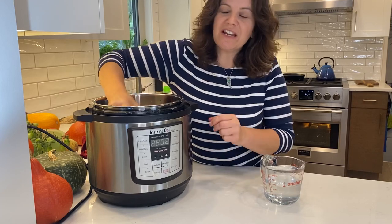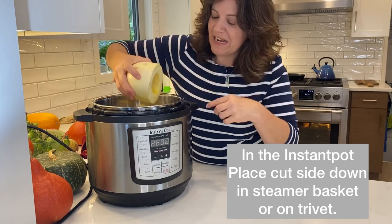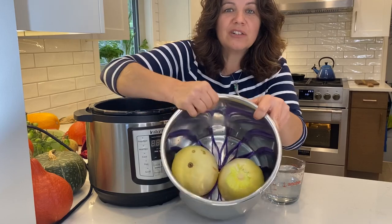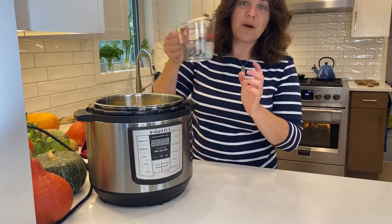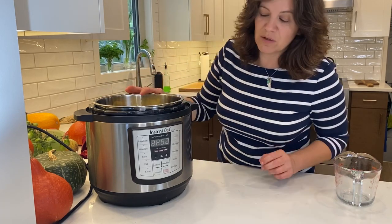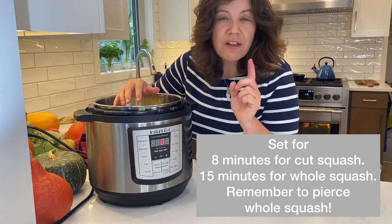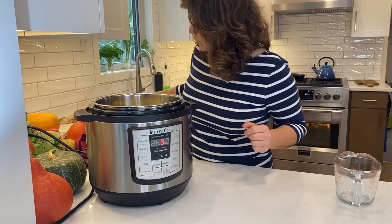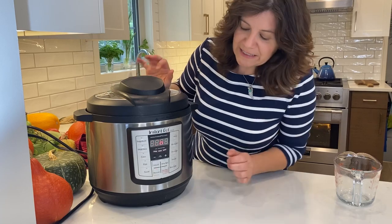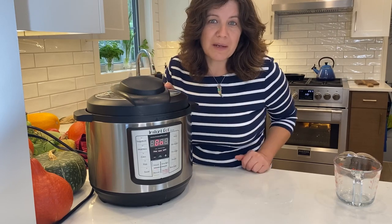For the instant pot, I've cut my squash in half and removed the seeds before cooking. I'm placing it cut-side down so it doesn't hold any liquid inside. Use a steamer basket or a silicone trivet to lift it up from the water. In my eight-quart instant pot I'm adding a cup and a half of water — you may only need one cup. Hit manual for eight minutes for a halved squash, or fifteen minutes for a whole squash with holes poked in it. Add the lid, make sure it's on sealing, and we're ready to go. It takes about ten minutes to reach pressure, so about eighteen minutes total, then I'll do a quick release.